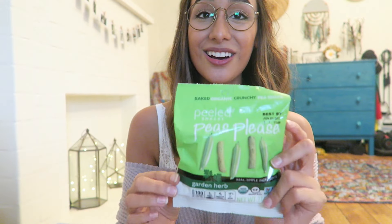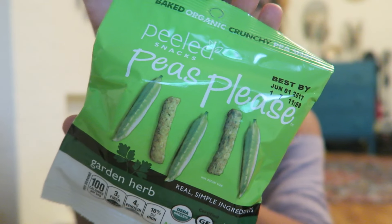I loved these in the last review I did — I ate them all after the video. These are the Peas Please in garden herb flavor. I really don't need to try these but I want to. They just taste like little breadsticks, and oh my gosh, how could you not like that?